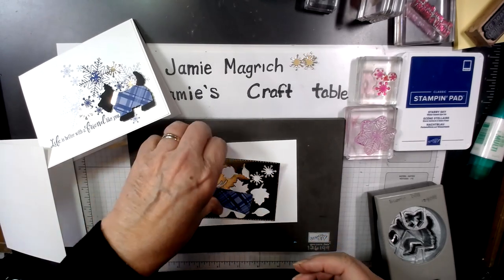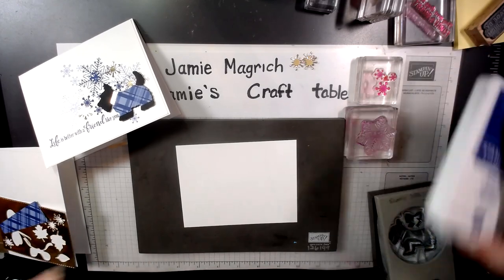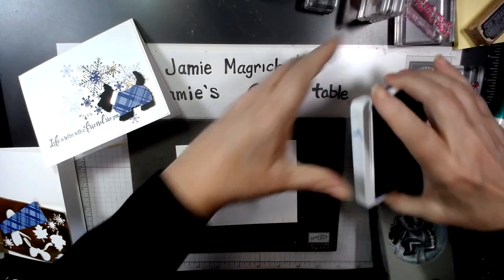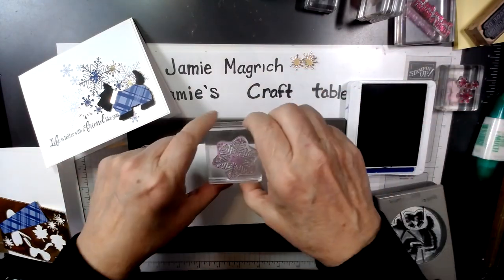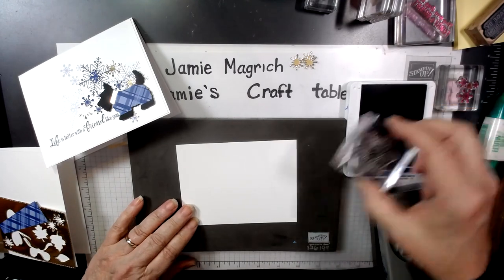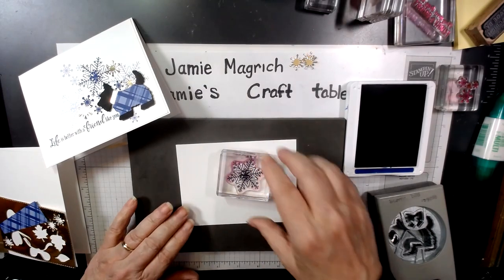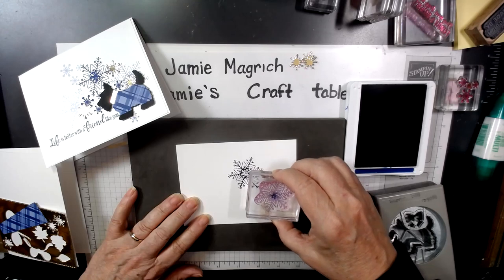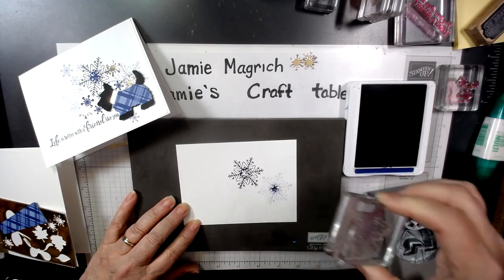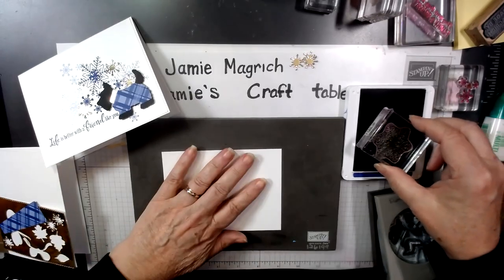Let's go ahead and do our stamping first — we'll put all this aside. I'm going to open the Starry Sky ink. We're going to take this large snowflake from Season of Chic. I'm going to stamp it once, right there. I'm going to pick it up and stamp it again without re-inking.